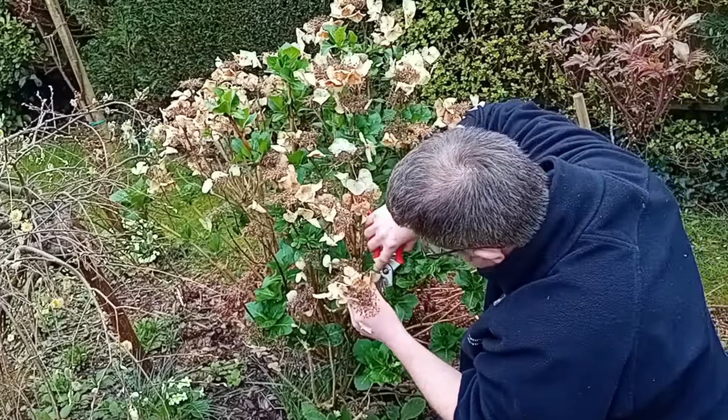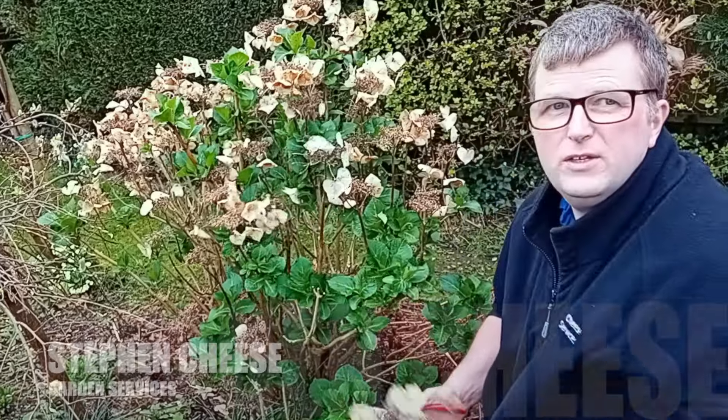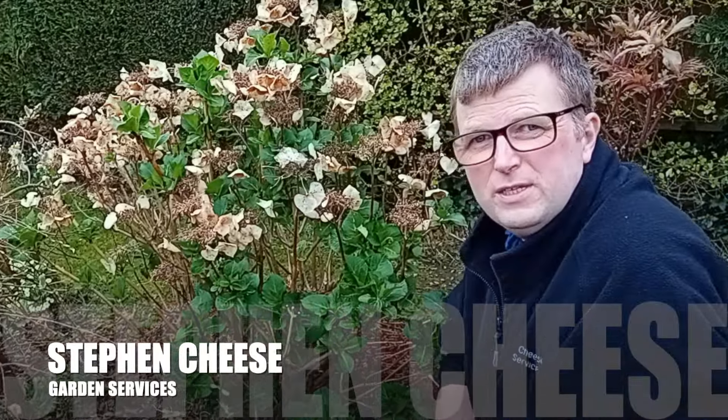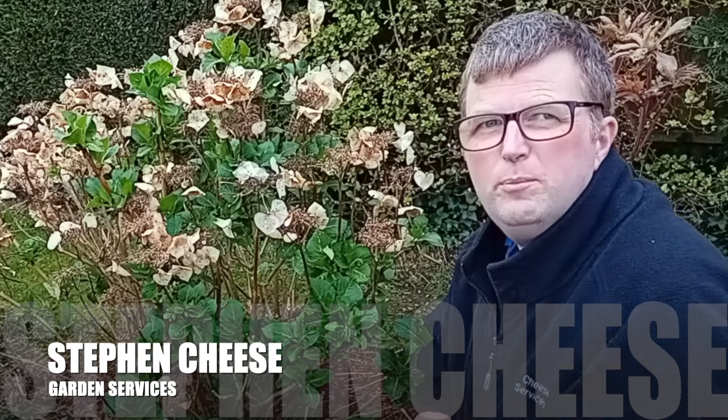So I've just taken off the buds — flower buds, spent flower buds. And you want to remove any dead, dying, damaged, crossing or rubbing branches.